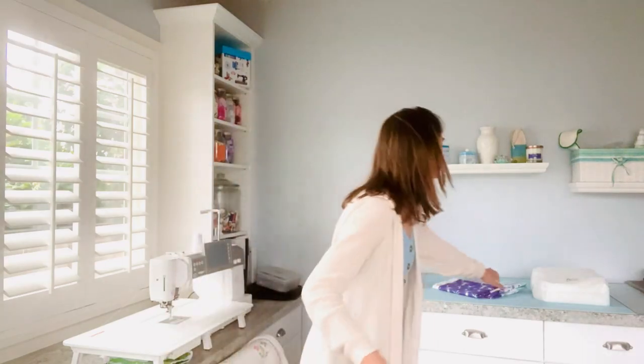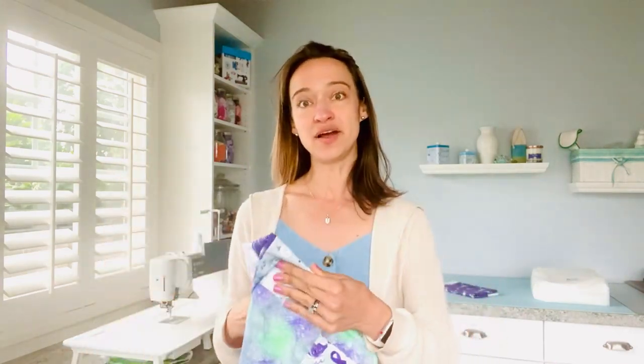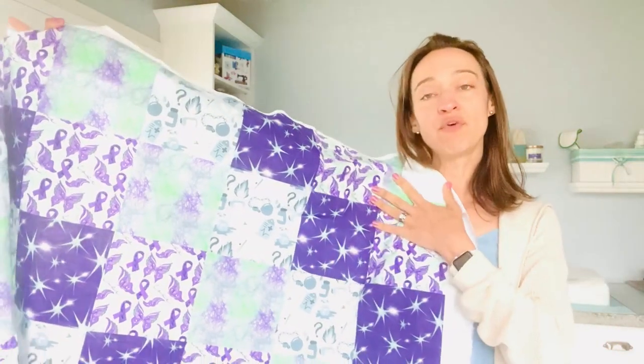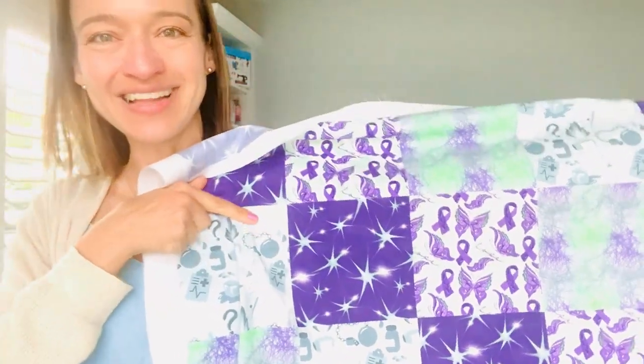The fabric comes on a one-yard print. Normally when you make a weighted blanket you're making pockets for the weighted beads. With these panels, the prints are already designed in four-inch pockets on the panel, making it very easy to sew. You can see all those different designs printed on the panel for you.